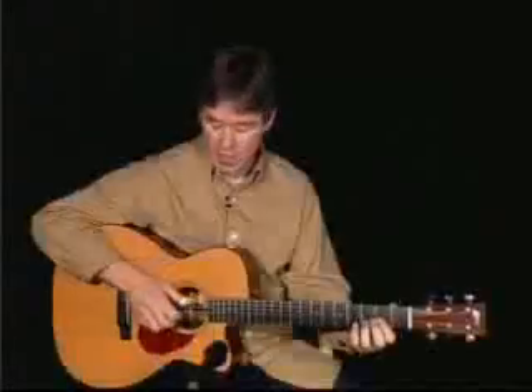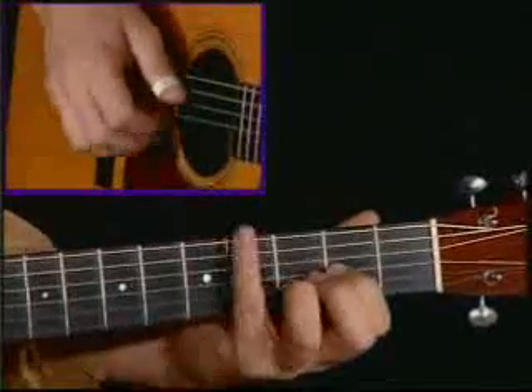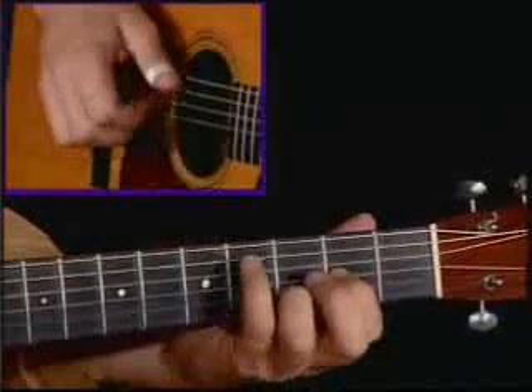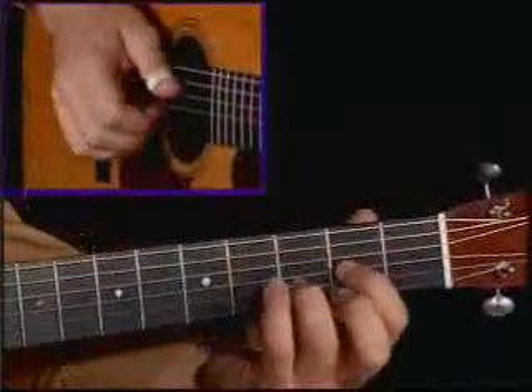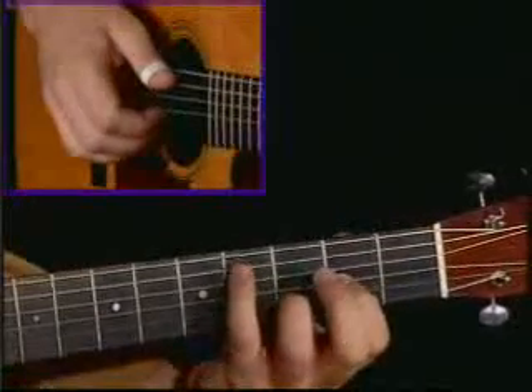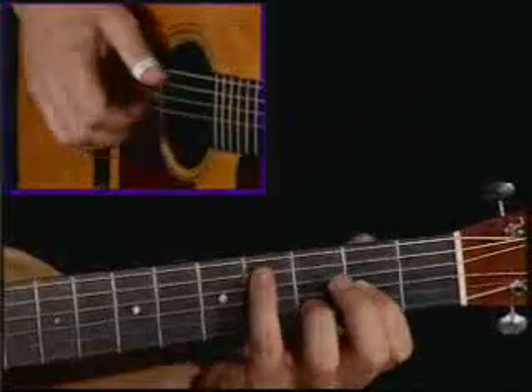The pattern is, starting on the D, we play 4, 3, 2, 3, and then 4, 3. Notice how I'm fingering this regular D shape — I don't need the first string because we're playing out of minor, but I want my little finger up on the fifth string at the fourth fret.